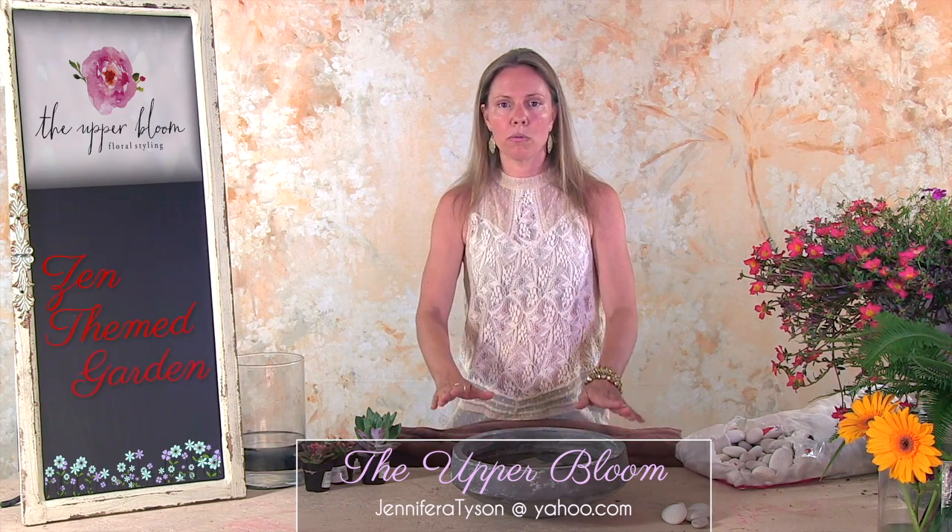For starters on this arrangement, you're going to need a low stone bowl. It doesn't have to be this big. I bought this one at the Elegant Hive where I work, but any stone container that holds water that is low like this will do.